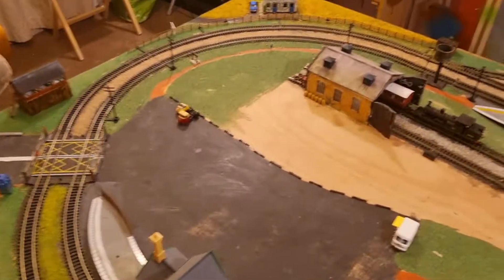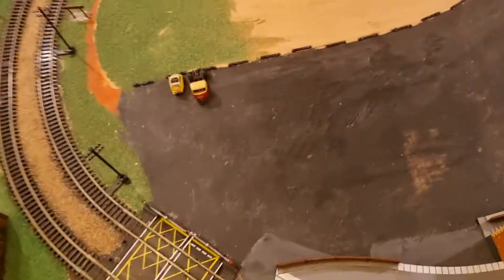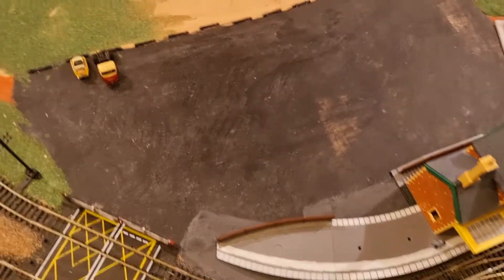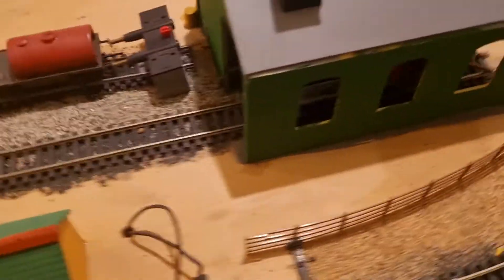Strap yourselves in because we're about to go on a torrent of dislikes. I don't like how big the car park is — I went too big with it and now it looks stupidly massive and disproportionate. I don't like how I painted it intending it to be a mud trail, but I can always cover that over with gravel.